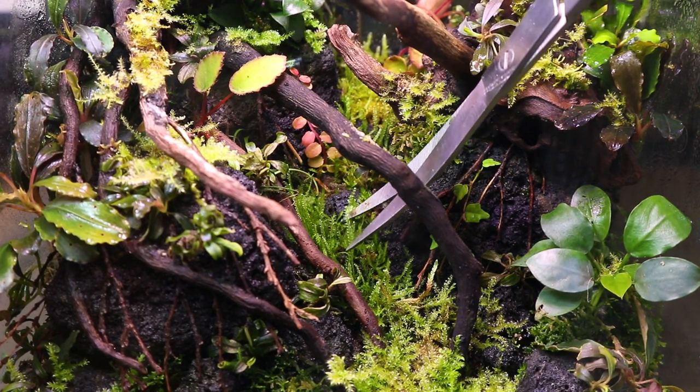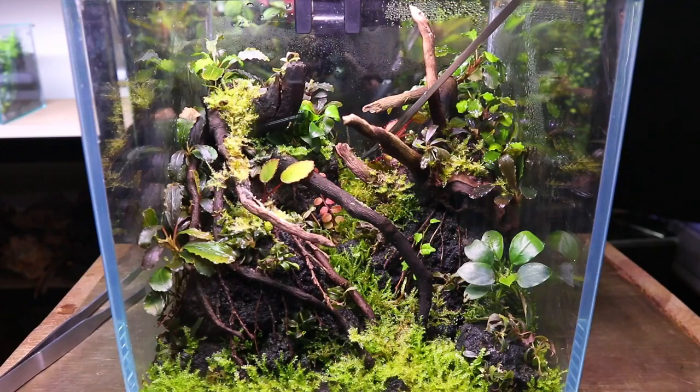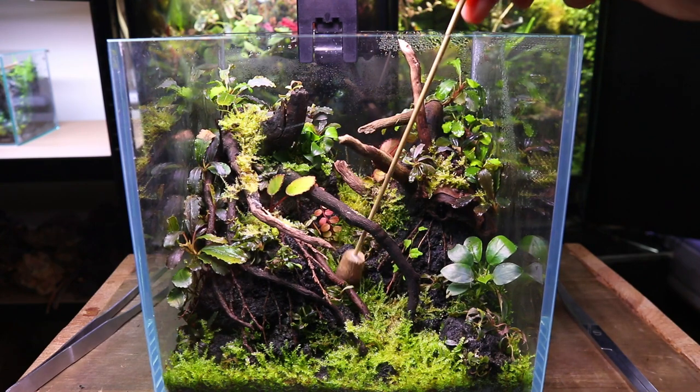Now I'm going to trim the weeping moss down the centre of the terrarium. Trimming the moss will encourage it to grow lower and more dense, which is what I'm looking for down the centre of the terrarium. Instead of pulling the moss out I pushed it down onto the substrate.